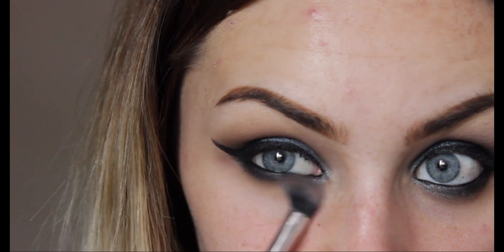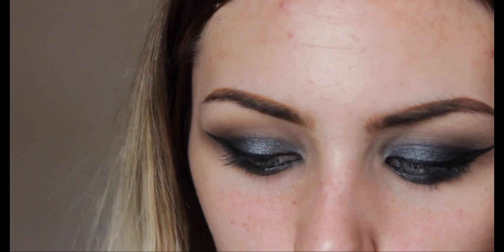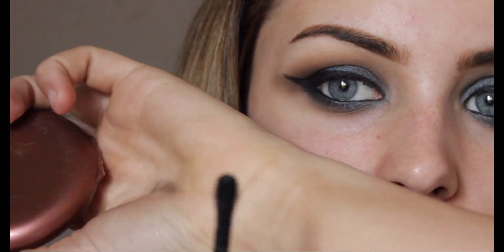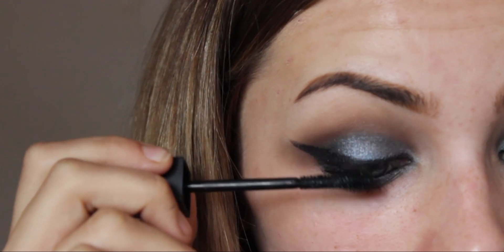For mascara I'm going to go in with the Sleek Full Fat Lash mascara. Can we just talk about this brush for a second - how awesome is that? It's perfect for getting the length in your lashes, but you can also use the dome part at the front to really give it a lot of volume. I also love using the MAC False Lash Effect mascara, but I do not like it for my lower lashes whatsoever.